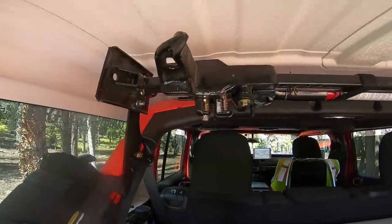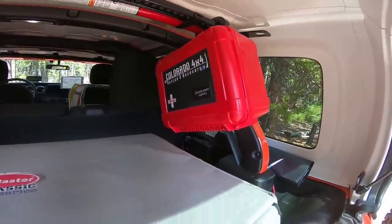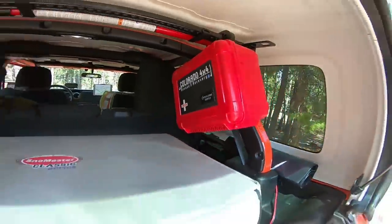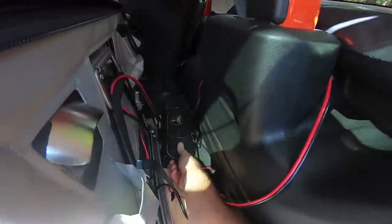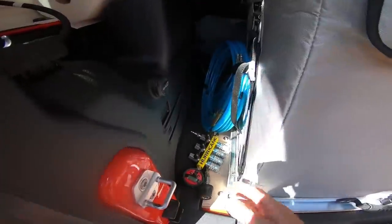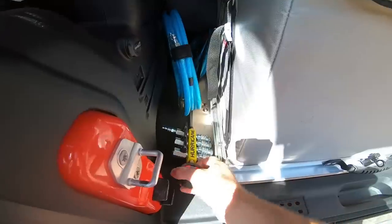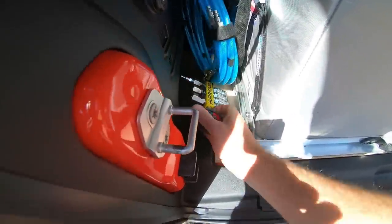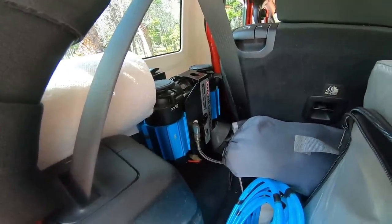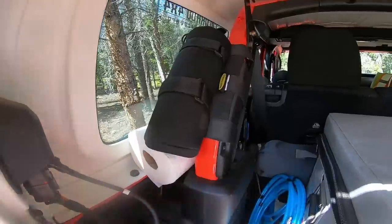We've got a high-lift jack mounted up high, got the first aid kit with all kinds of awesome stuff in there — if you've never checked out Outer Limit Supply, you need to check them out. We've got some roll-up hand wrenches, my four-tire air-up system which is just a couple of hoses and the Hurricane little four-tire air-up, my air hose coming off the ARB, and always got a fire extinguisher.